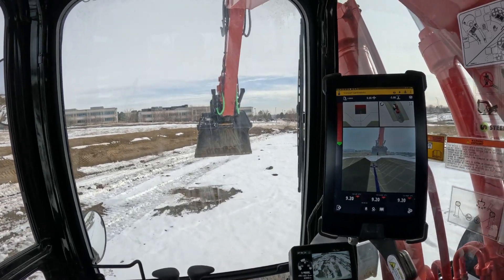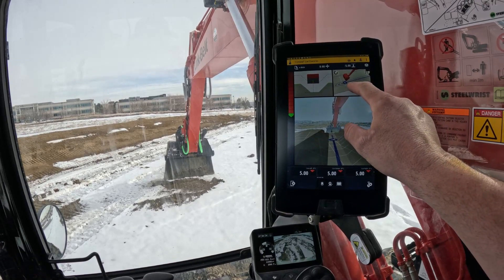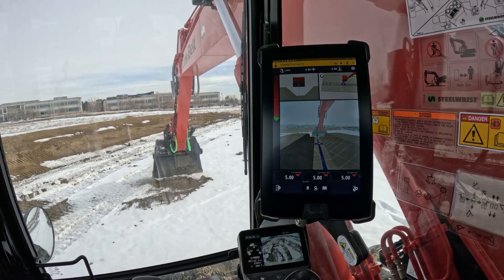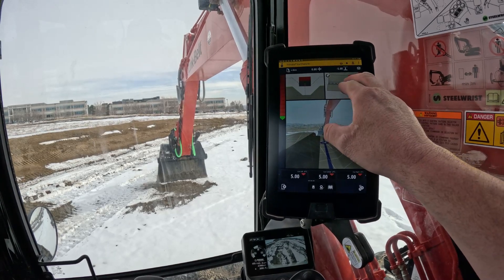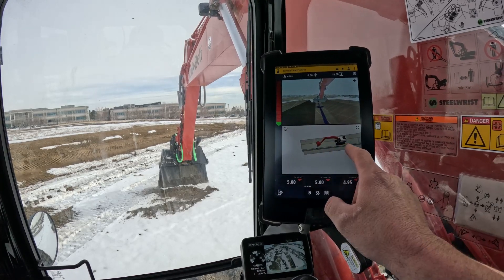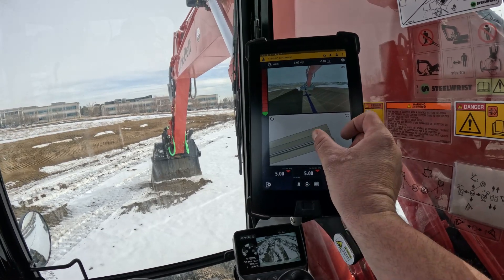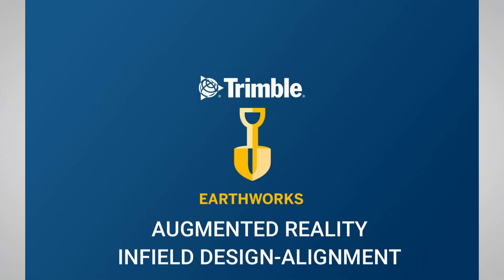That extension I was telling you about — you can see right where my bucket is, that's where the original point started, that's where the A point is right there. That's where I made that 20-foot extension, so I didn't actually run off the design. You can see that on-screen too — the A is the original point. On the other end you can see the B and where that extension goes from a solid line to a dotted line. Thank you for watching this video from Site Tech Inner Mountain on augmented reality infill design alignments.